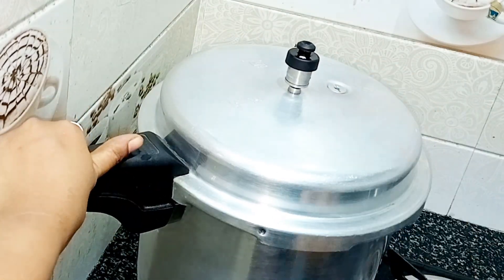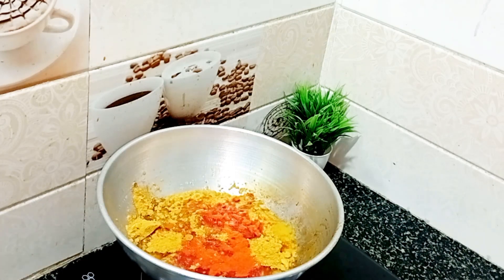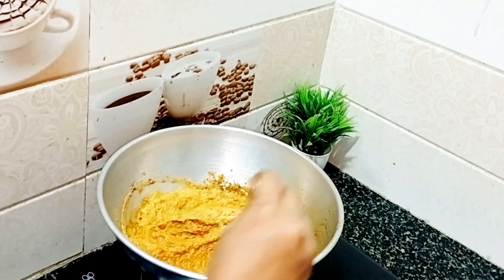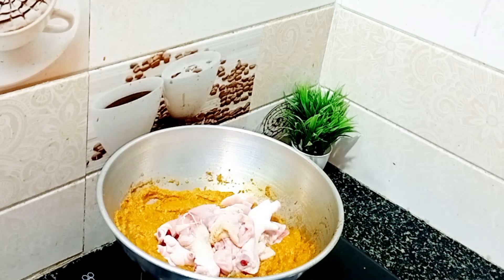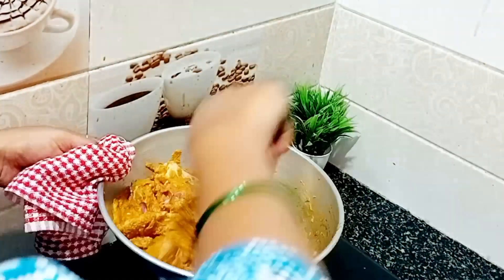I will fry the gravy and fry the ingredients. Add turmeric — it is very easy to add. I will add more turmeric. The chicken is very easy to add.